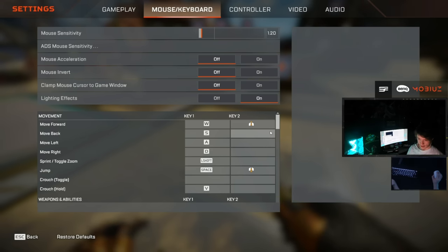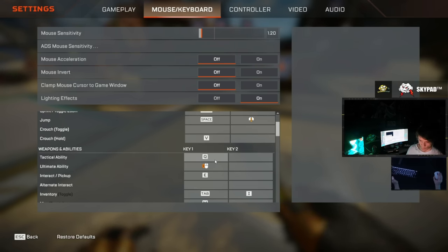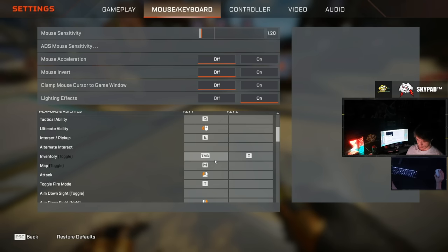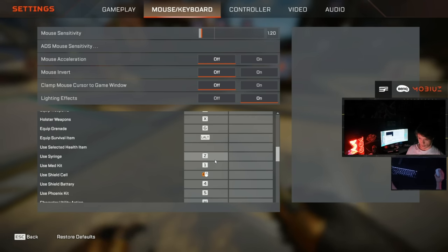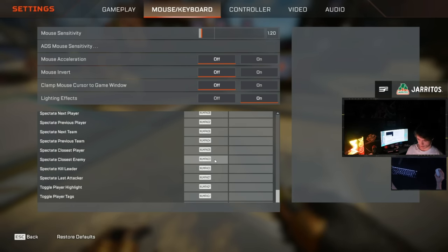For key binds, the mandatory ones are: scroll wheel up bound to W (move forward) and scroll wheel down bound to jump. My crouch key is V. Adjust these to whatever keys you're using. You can slow down and pause the video to see all my key binds.